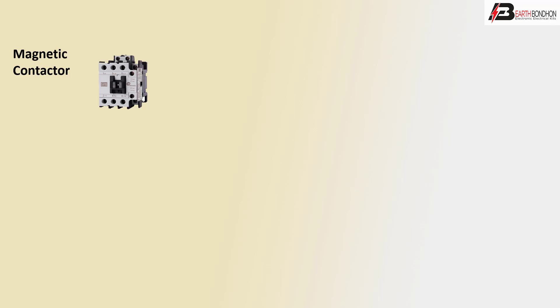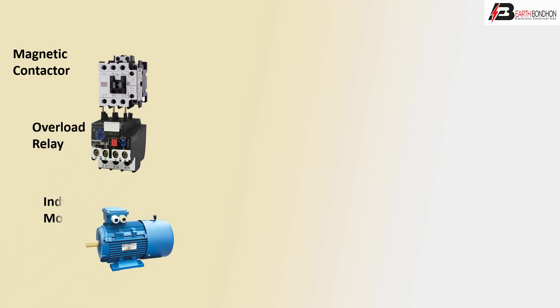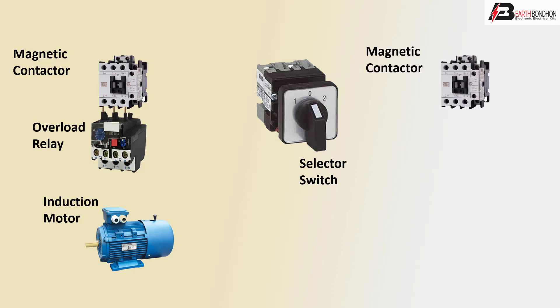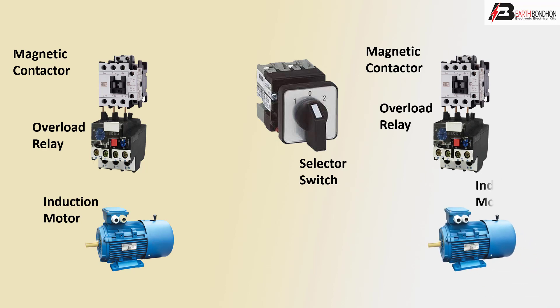First, magnetic conductor. Second, overload relay for industrial motor. Three phase selector switch and second magnetic conductor, overload relay for industrial motor.